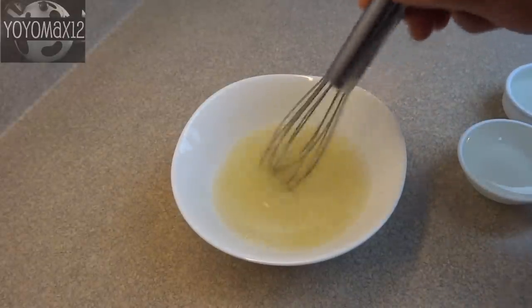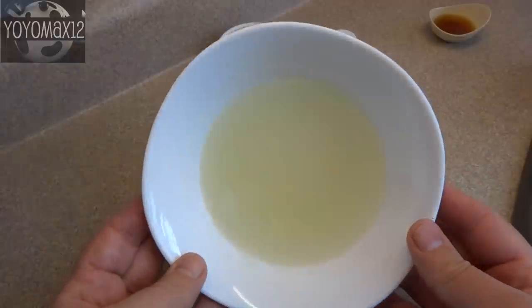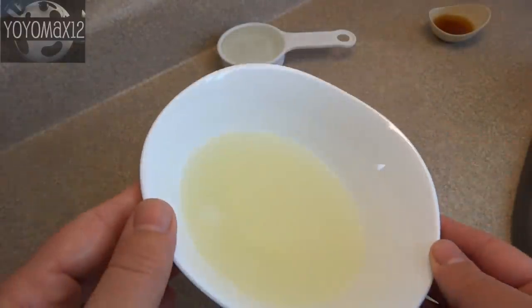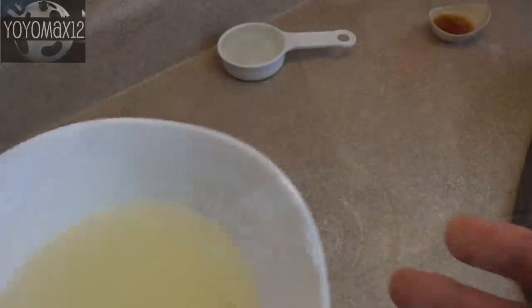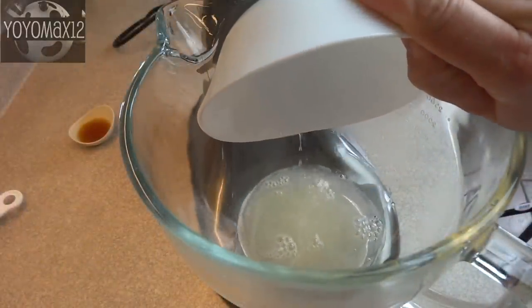After five minutes the gelatin will have softened and absorbed some of the water, as you can see here. Then put that bowl in the microwave on high for about 35 seconds — it will dissolve the gelatin and become a lot more liquid.